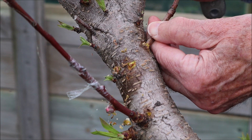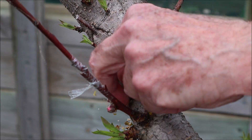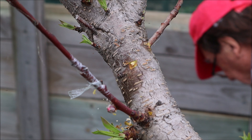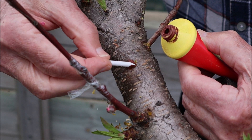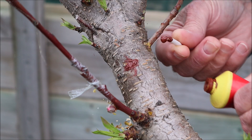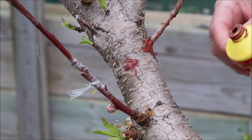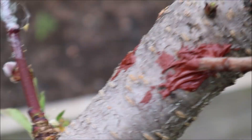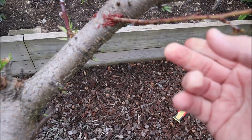Then slide it in — that's quite a nice firm fit. If a bit sticks out the end, just snip that off. In this situation I prefer to use a bit of tree sealer — it's much easier to seal with tree sealer, just dollop a bit in there. There we have it.